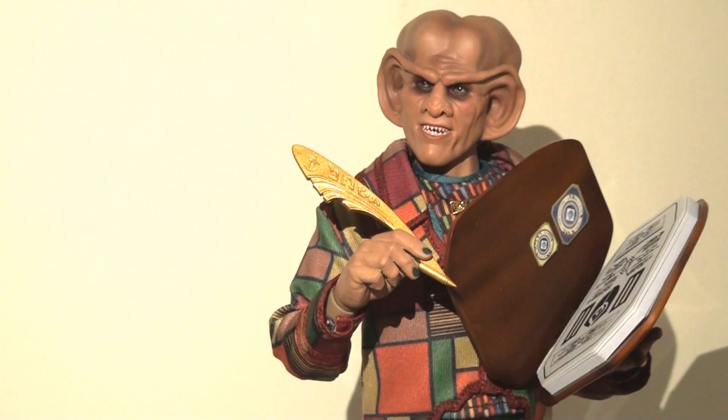And so there you have it. To be honest, I don't have anything but good things to say about this figure. I love the articulation, I love the tailoring and the costuming, I love the sculpt, and I love the accessories. I think this is a really inventive figure and probably, for me, one of my personal favourites in this line so far. He's right up there with the Captain Archer figure, which for me was also a high benchmark for this series.